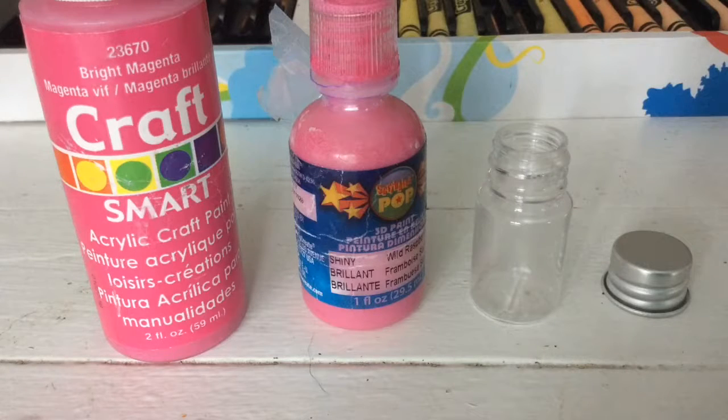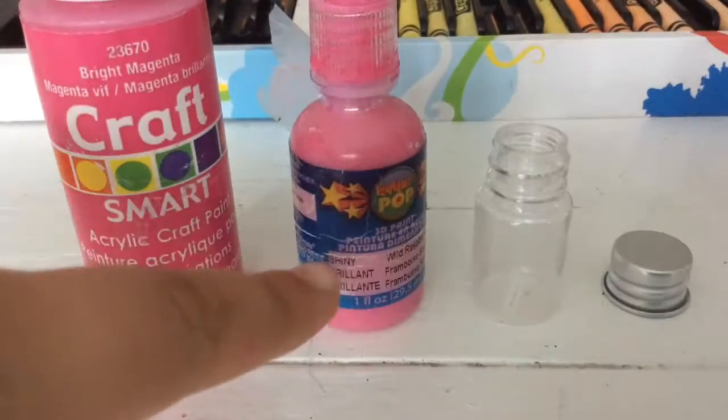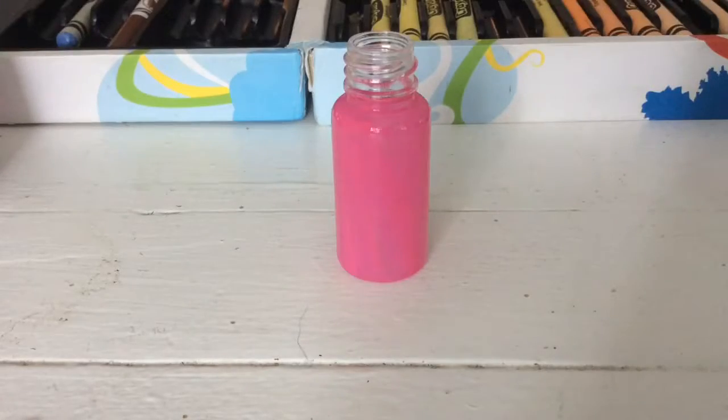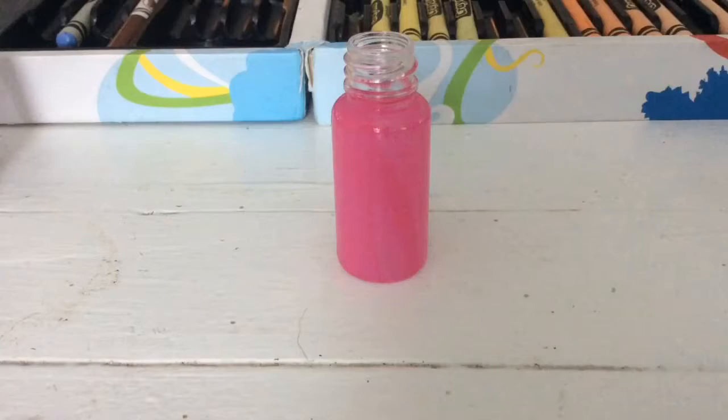Hi everyone, it's AGCC101 here, and today we are going to be making some American Girl Dolls smoothies. So what you will need is some pink paint, some pink puffy paint, a little jar, and a little lid. You can use any color paint you want to, but I chose pink so it can be like a fruity smoothie.